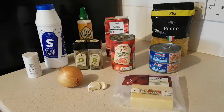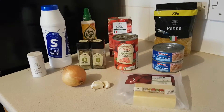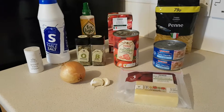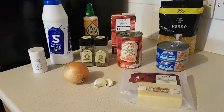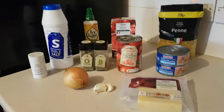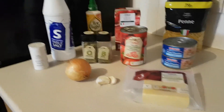Good evening everyone and welcome to another cook with me video. Tonight I'm making tuna pasta. I usually make this dish when I'm trying to use up some scraggly odds and ends in the fridge, so I'll show you them in a minute. What I'm using up, but this here is the basis — what I always start with.